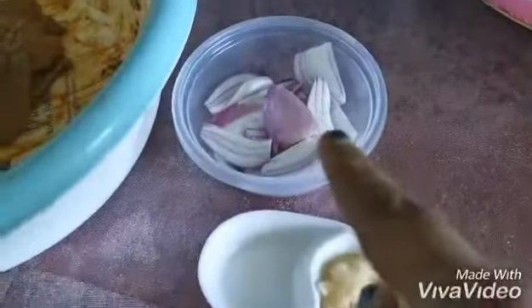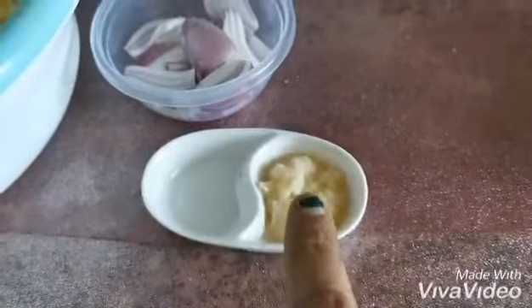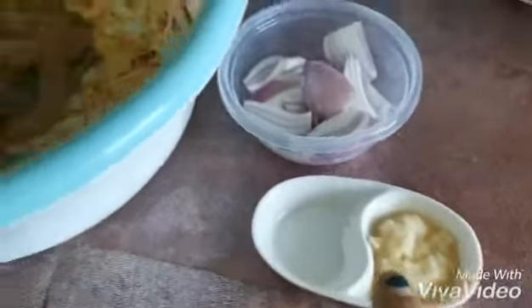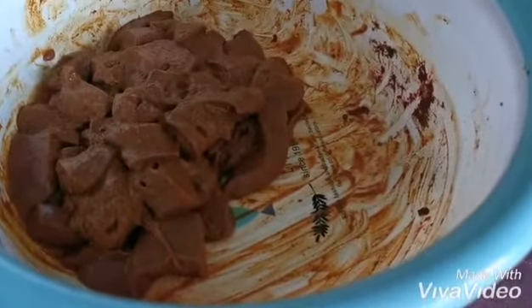Now I need one medium onion, chopped, one tablespoon of garlic and ginger paste, and of course some oil. Maybe I'll need some water — I will see. Let's begin!